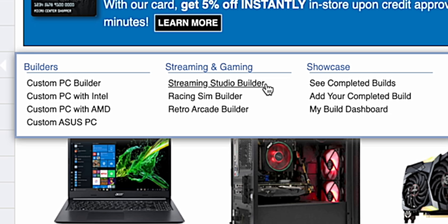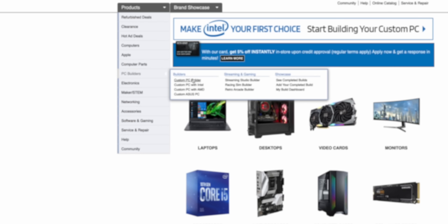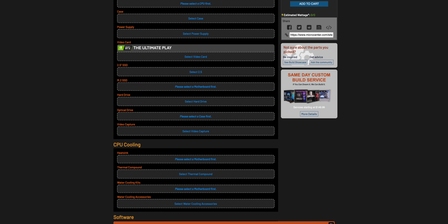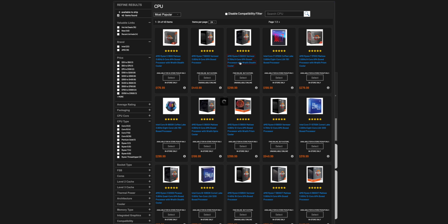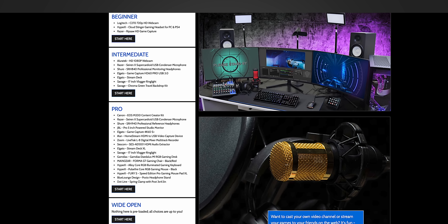Let me introduce you guys to the Micro Center streaming studio builder. The streaming studio builder is similar to the custom PC builder that I showed you guys in a previous video, where it basically let you pick all the PC components that you would want for a build and have an easy way to configure it and pick it up from Micro Center. This is a pretty similar idea where you can pick all the different streaming components that you would want for your desk. It makes it really easy to know and understand exactly what you need for your setup. When you go to the site you can see the different levels depending on how serious of a setup you would want.